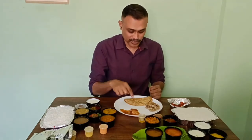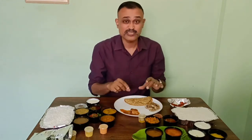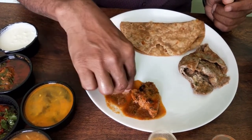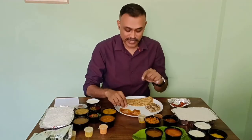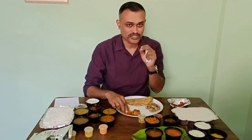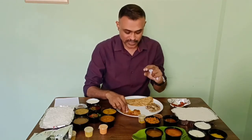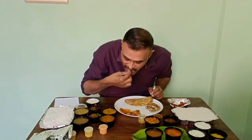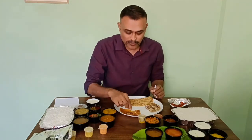I am going to taste this gravy with the chapati they have given. Gravy is a little watery, but the taste is good — gravy tastes fresh, spices are good. Chicken is also soft. Only one small piece though.